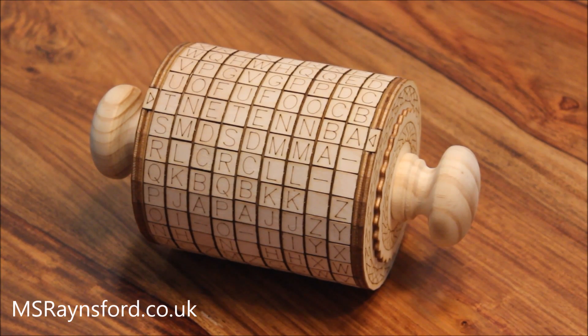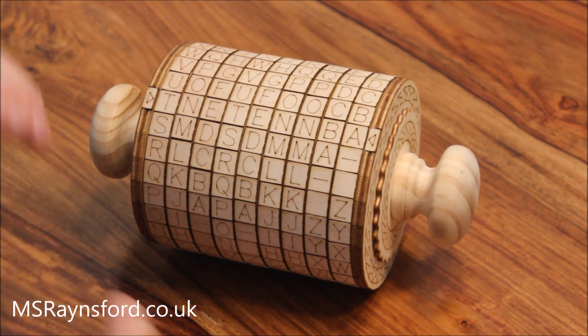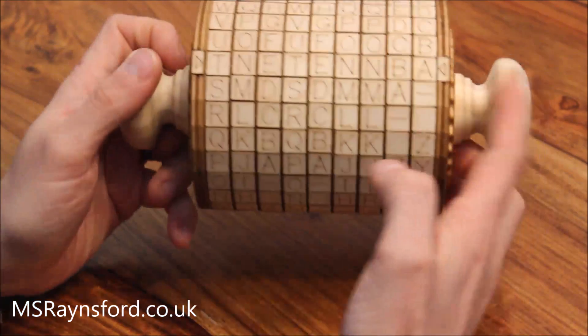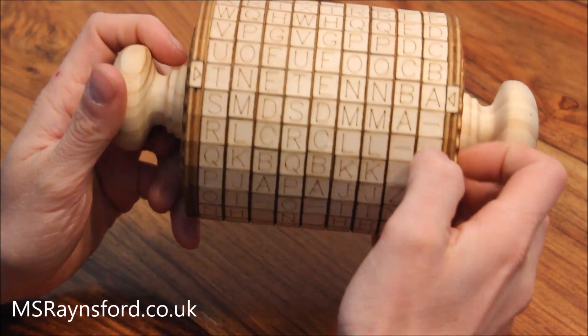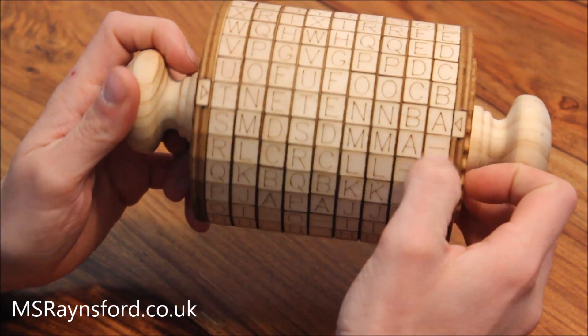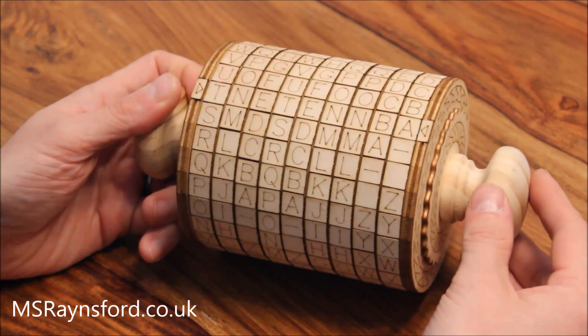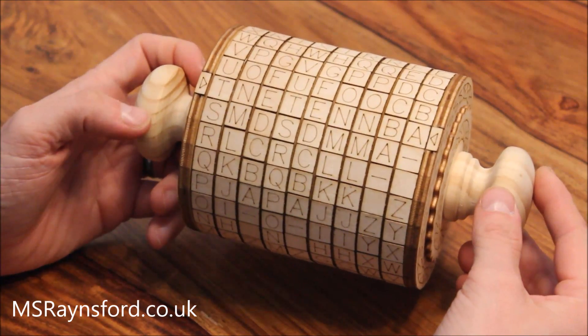This is my version of a laser cut cryptex. I put in nine rings with the letters A to Z all the way around, but they also have a space character and a hyphen character. So it's got 28 combinations and nine rings — I make that ten and a half trillion different combinations.